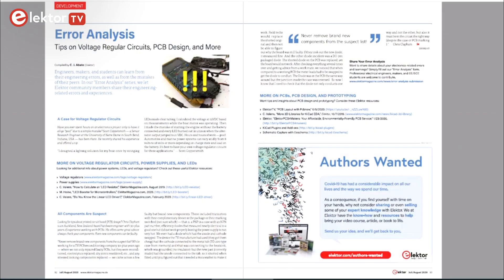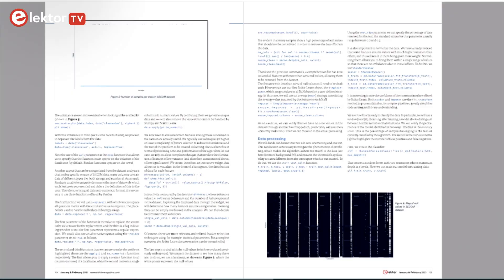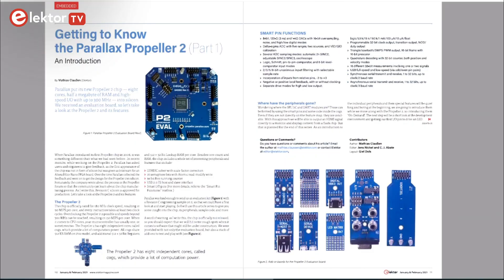In error analysis we share experiences of things that went wrong in electronics labs all around the world, and also our own lab. Then we get a big software article about doing AI and data analysis with Python. This edition closes with the first part of a new article series about the Parallax Propeller microcontroller, which is unlike any other microcontroller you might know.